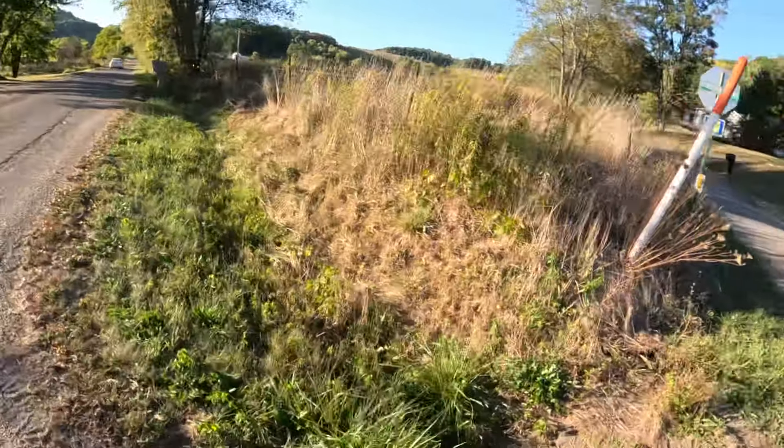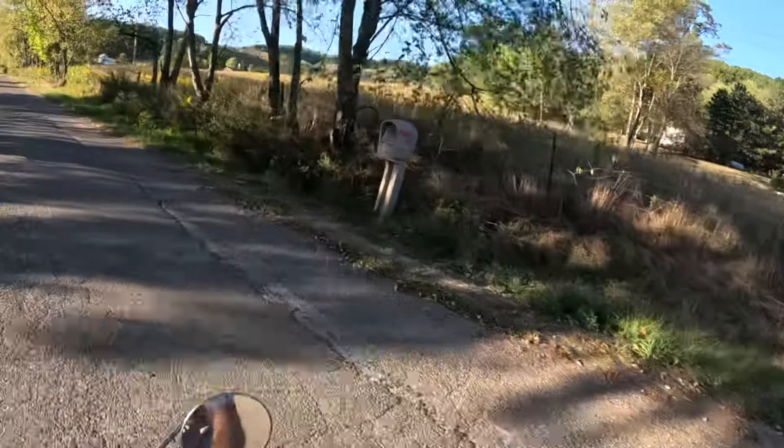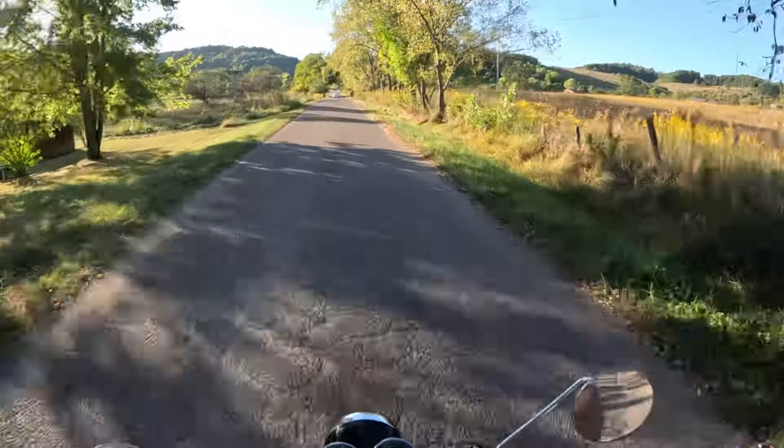Let's see if we can make the hill — couldn't make it the other day. This thing is so smooth.